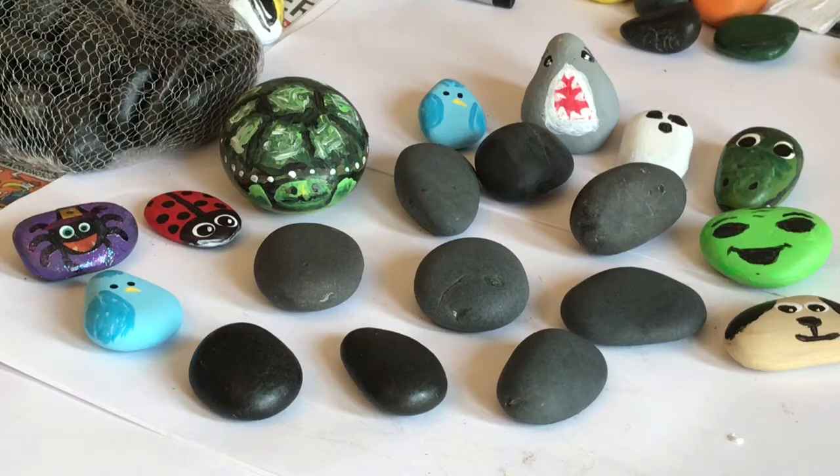Hi guys, it's Cindy here from Hooked on Crafts. I don't know about you, but I have been having a ball painting rocks for the Kindness Rocks project that is going on in the town where I live.